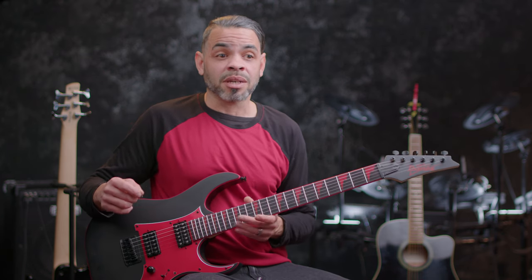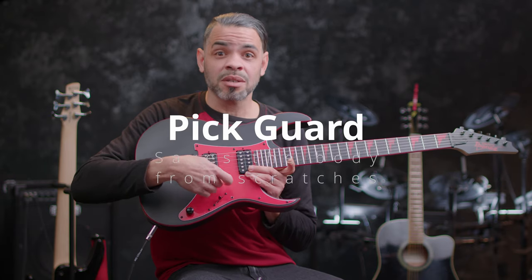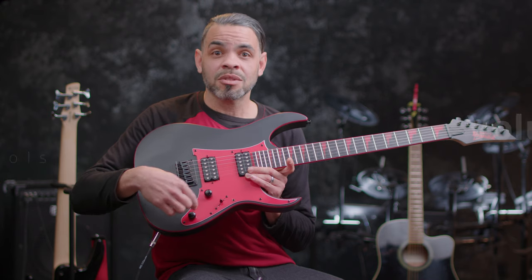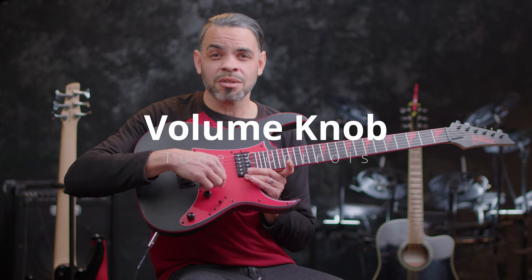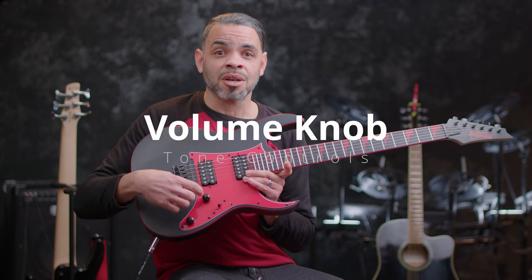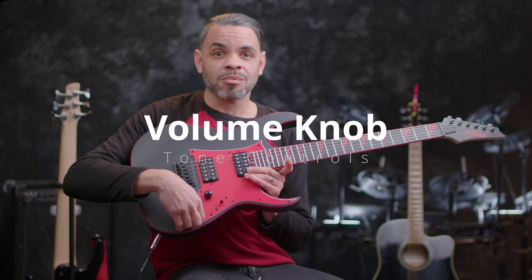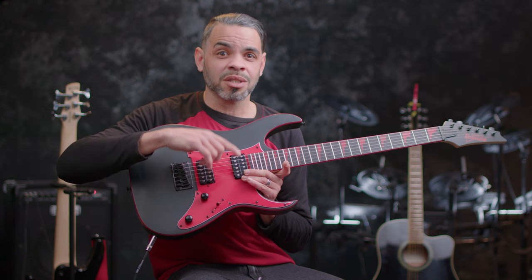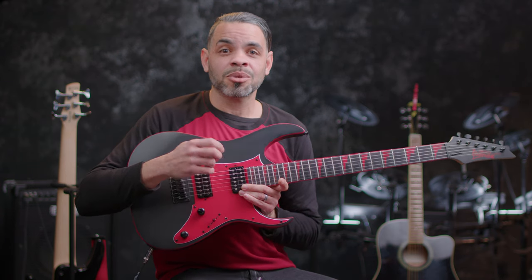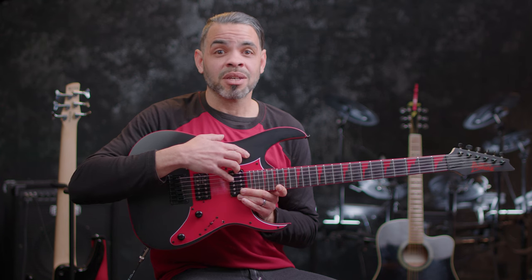The neck leads directly into the body. On the body you'll notice a pick guard, so that when you're playing your pick doesn't scratch it. Housed in that pick guard are some knobs — usually the one closest to the strings is your volume, though some guitars have different variations or multiple volume knobs. And underneath is also a tone knob, which doesn't change the note the string sounds but the tone of it. If you're not really sure what that is, please go back and check out my Music Theory for Beginners class.